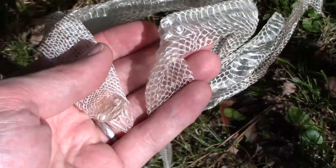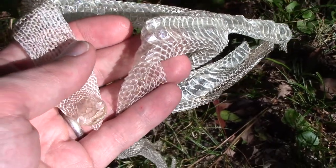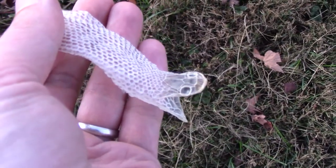It appears to have a knot in it. Dillard couldn't imagine how a knot came to be in a snakeskin — surely the snake itself didn't tie it. But the closer she examines it, the more confused she becomes.